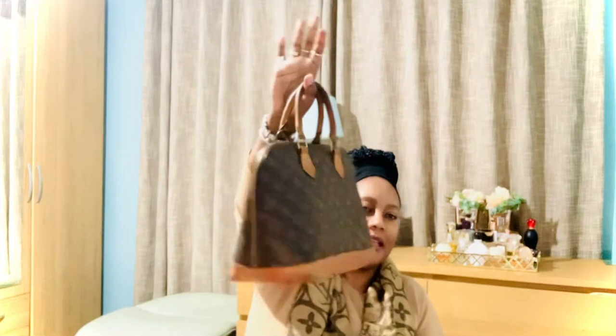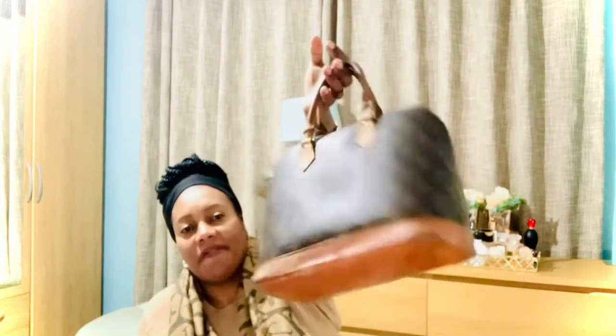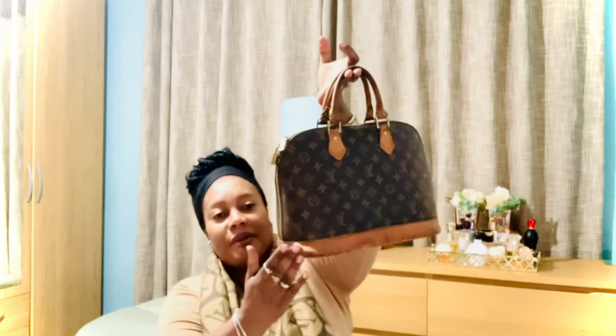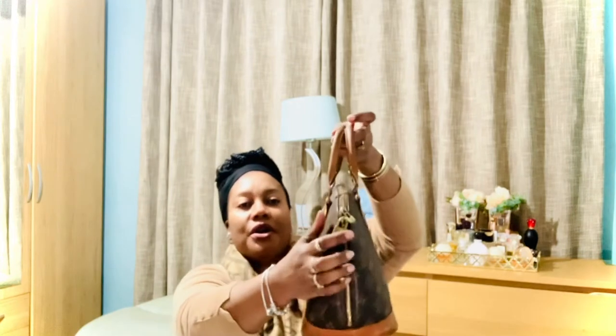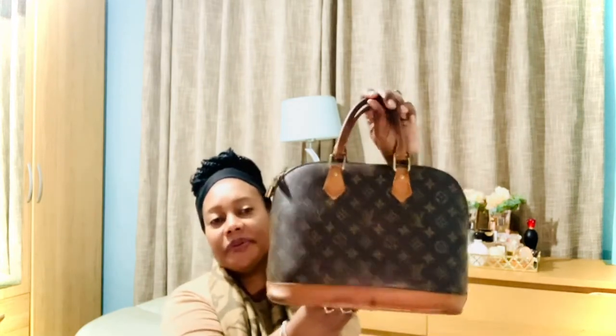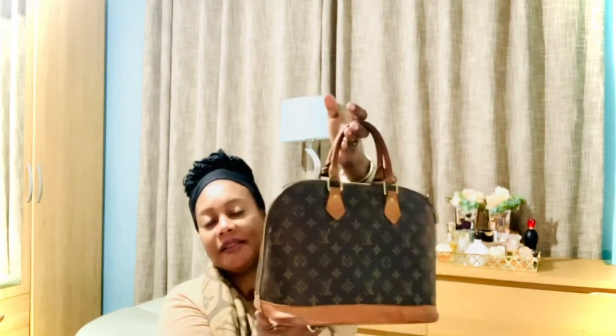Next is my Alma PM in the monogram print. It's a vintage Alma — an old model, more than 25 years old. I'm not sure of the differences from current versions. It has some stains but that doesn't matter — I appreciate its age and it still has its original look. It is so gorgeous.